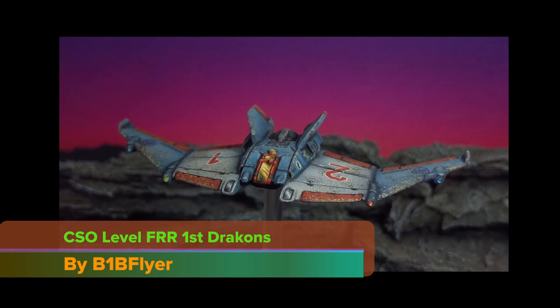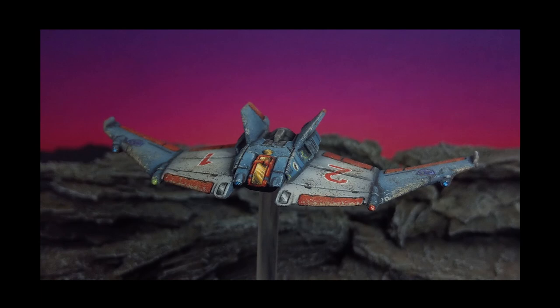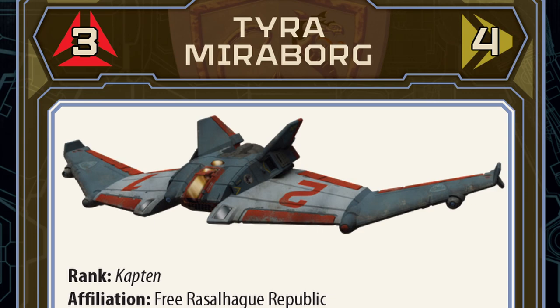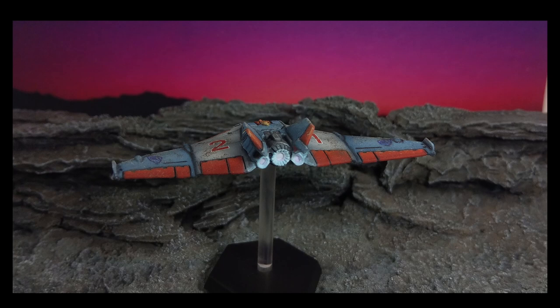I'm going to show you how I painted this new plastic Shalon Aerospace Fighter in the colors of the Free Rasselhaeg Republic's First Draken. This also happens to be the same unit scheme shown in the Tyra Miraborg Alpha Strike Card artwork, which will work great as a color reference throughout painting. This is an advanced tutorial using a wide variety of techniques, and the final result will be a CSO quality level of detail. Instead of my normal paint rundown, I'll just show you what I used at each step as they occur, and I'll include a list of all paints and materials in the video description for reference.